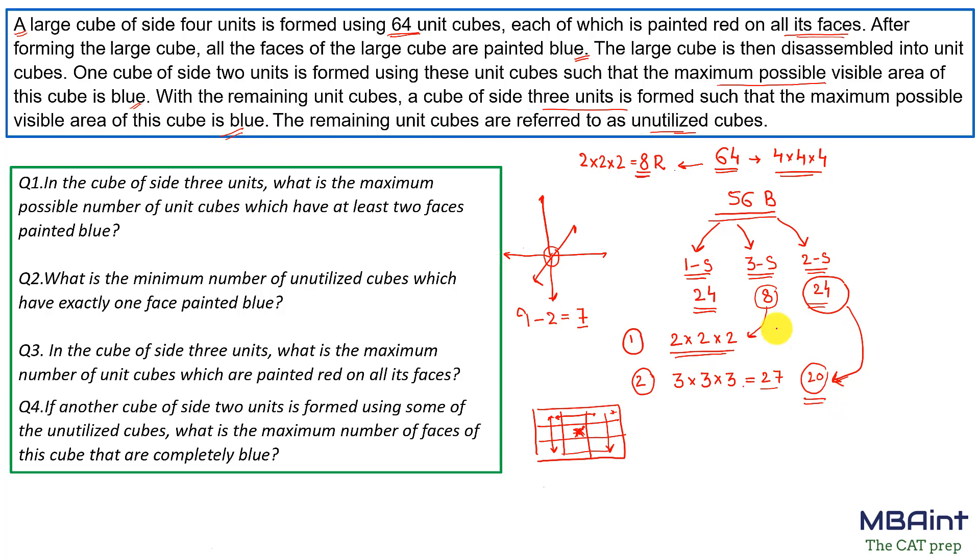Question 1: In the cube of side three units, what is the maximum possible number of unit cubes which have at least two faces painted blue? We definitely require 20 two-sided cubes on the edges including corners. For the remaining 7 inner positions, we can also use two-sided cubes — taking 4 more from the remaining stock. So the answer is 24.